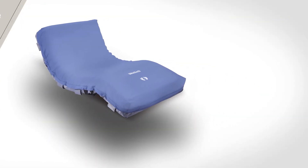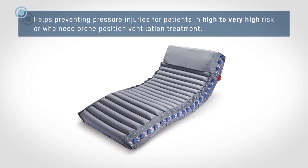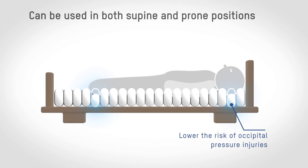Optimal Prone is a dynamic pressure redistribution air mattress which is suitable for pressure injury prevention. It helps to prevent pressure injuries in patients at high to very high risk, or who need prone position ventilation treatment, used in both the supine and prone positions.